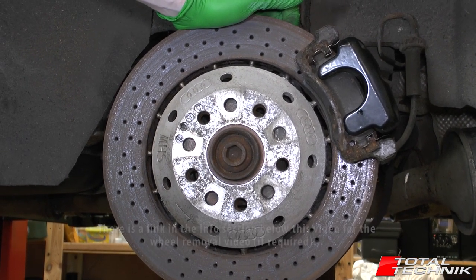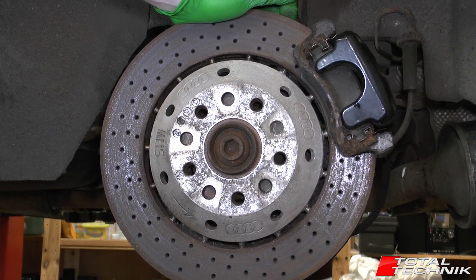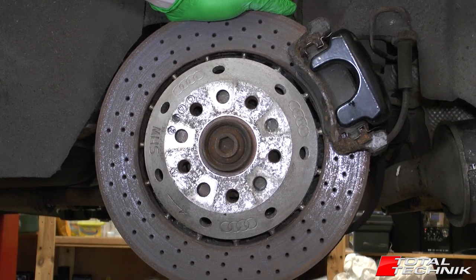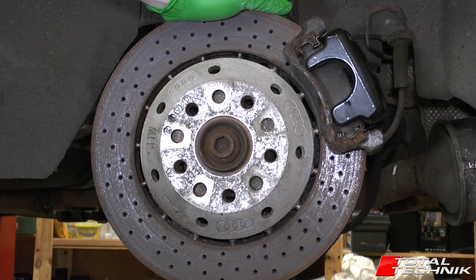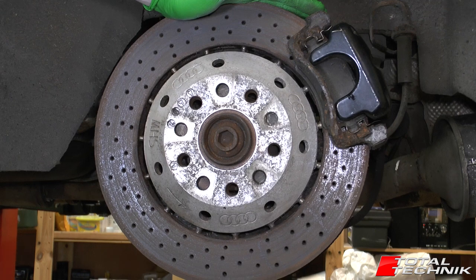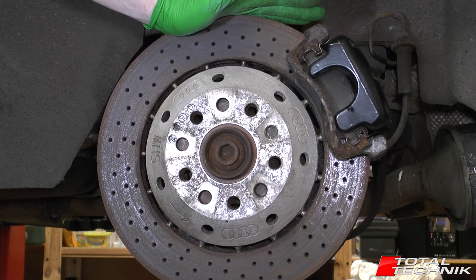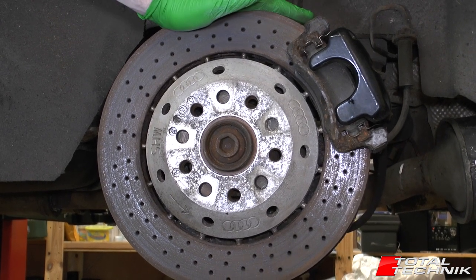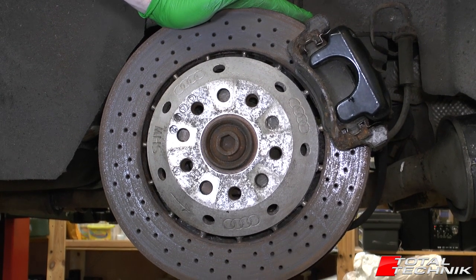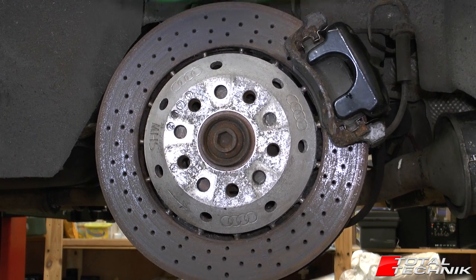The other thing you're going to need for the reassembly and general clean up: you will need some brake cleaner and some brake grease. It doesn't really matter what brand you buy — there are hundreds out there on the marketplace. The old kind of brake grease is copper grease or copper slip, but today that's been replaced with a dedicated brake grease product. So if you can, get the brake grease rather than the copper grease.